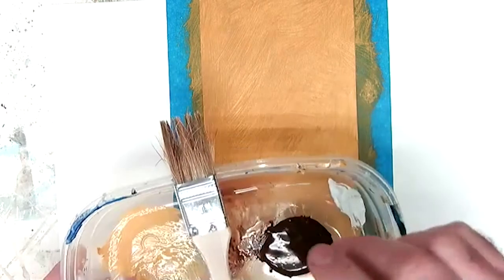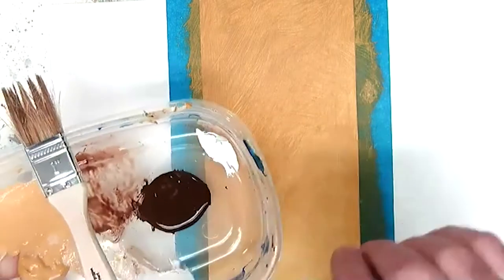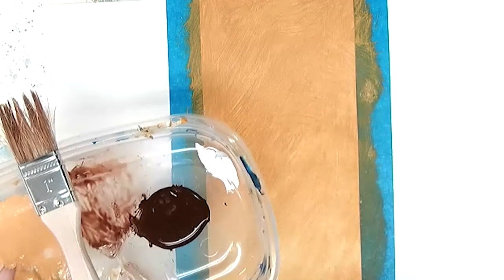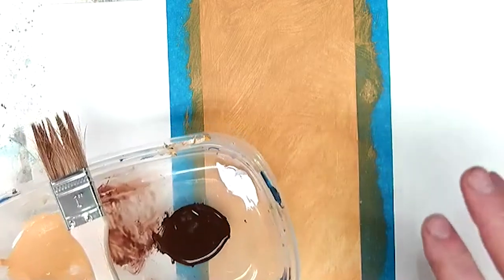I went ahead and added a little bit of white here. You can swap out colors and use a whole different palette if you like — it doesn't really matter. But I want to stick with the same color combinations to show you how paint, even with the same colors, can look very different.